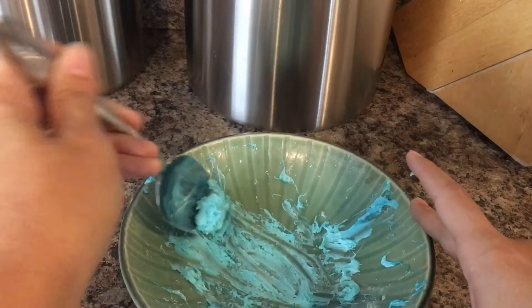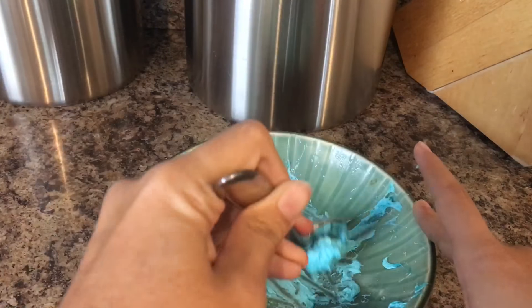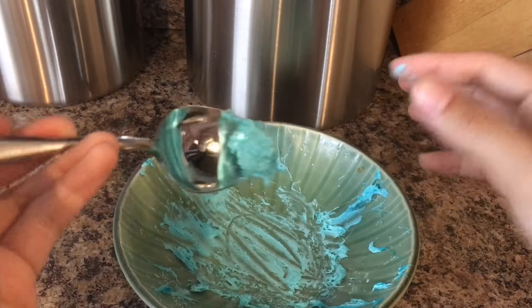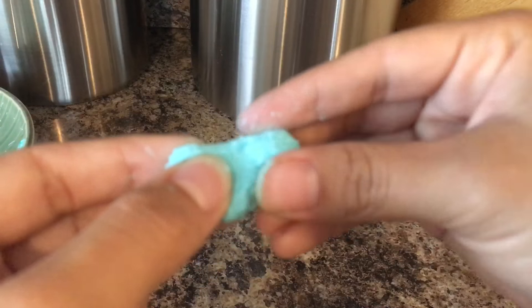You're gonna want to start to knead it — just grab it and knead it. It's going to be a little bit sticky at first but that's okay.